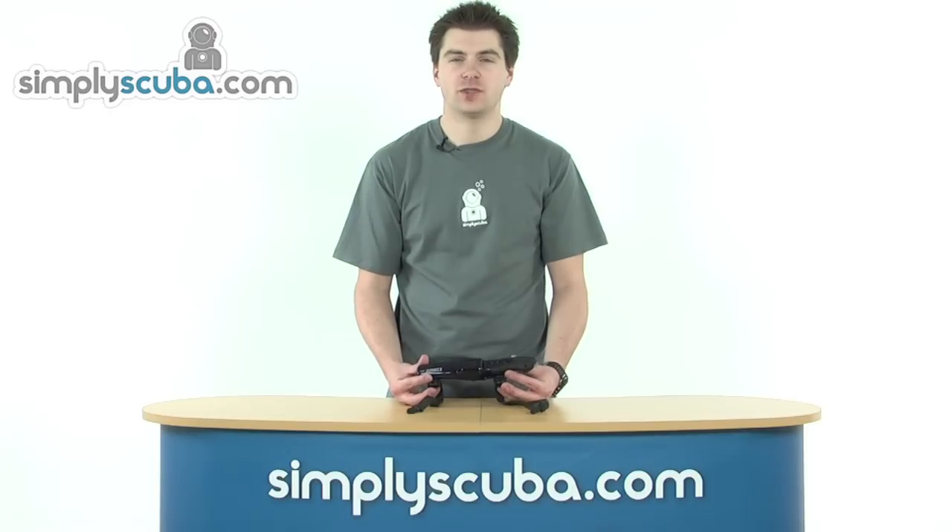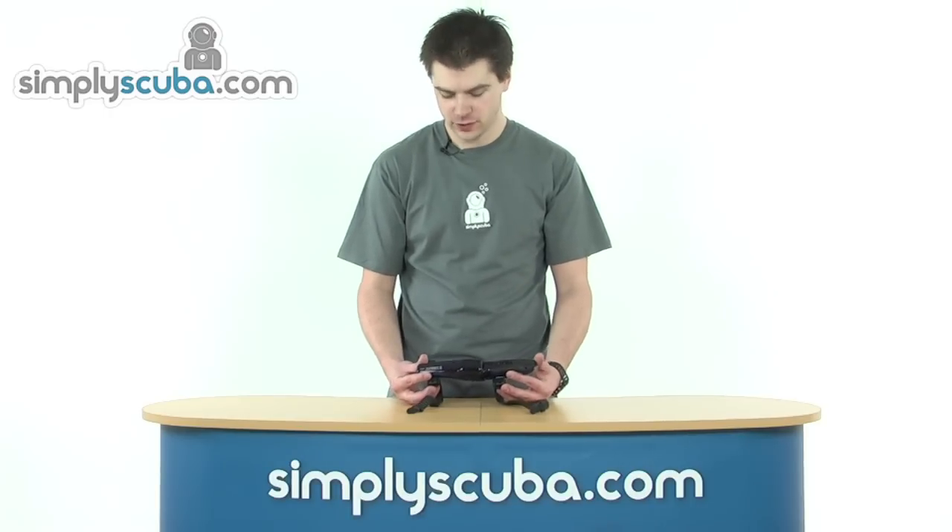Hello and welcome to SimplestGoo.com. In this session we're going to look at the TUSA X-PET II knife. This particular one has the pointed tip, so let's take a closer look.